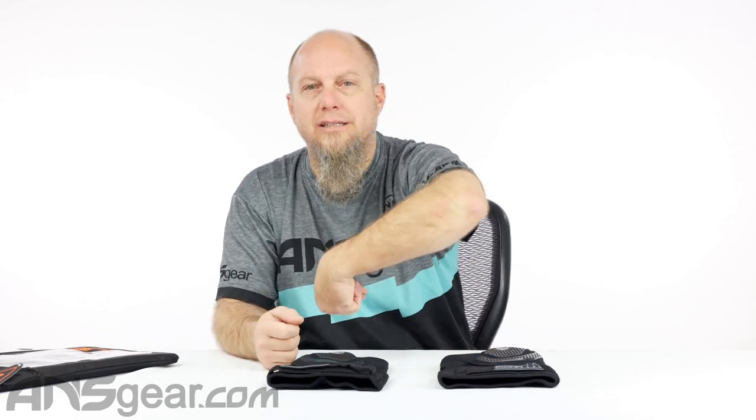Make sure you're buying pads that fit you appropriately before you need to tighten them down. The tightening is to keep them in place, not to make them fit you better.